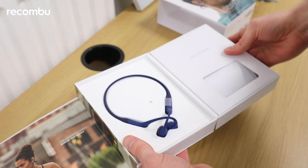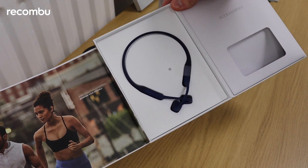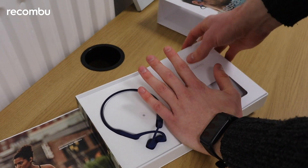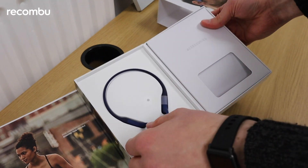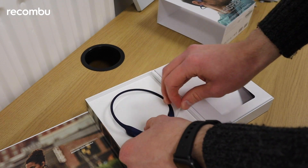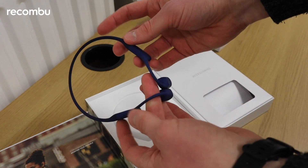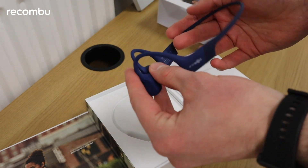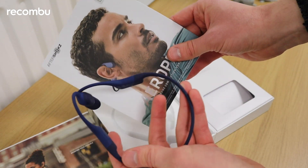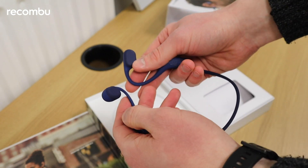Here we go — the Aftershocks Aeropex headphones. I don't know if you can sort of pick that up but these are surprisingly tiny, has to be said. Here's my hand next to that just to give you a frame of reference. Let's take these bad boys out. Yeah, smaller than the box would certainly have you believe. Maybe I was looking at them from the wrong angle but they somehow look bigger on the box.